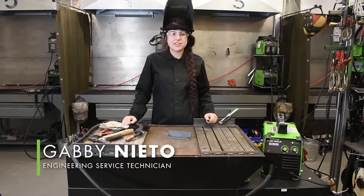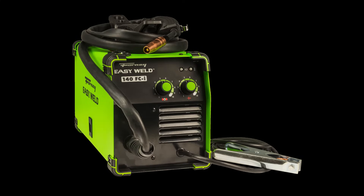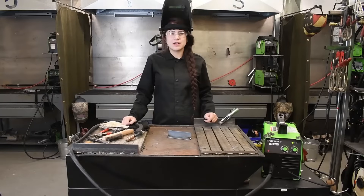Hi! Today we are going to be flux core welding with the Forney EasyWeld 140 FCI. This machine has 140 amp output and 120 volt input. It will run off of your standard household power as long as you have at least a 20 amp breaker.